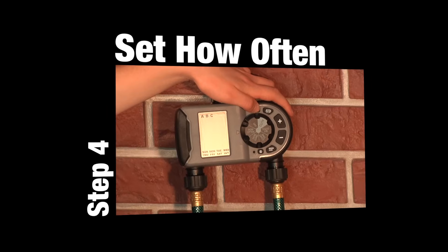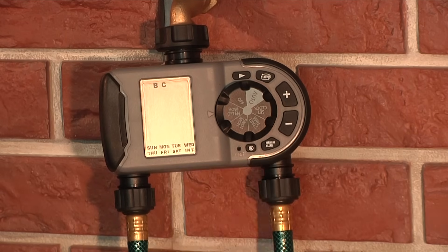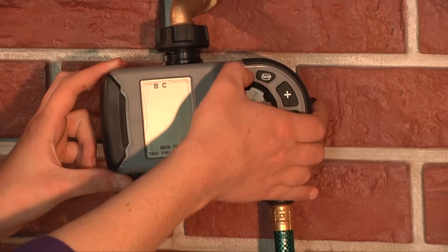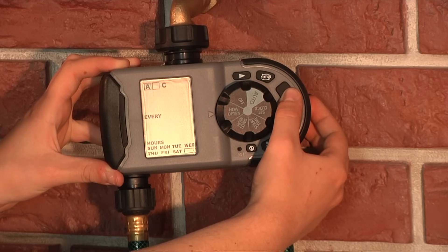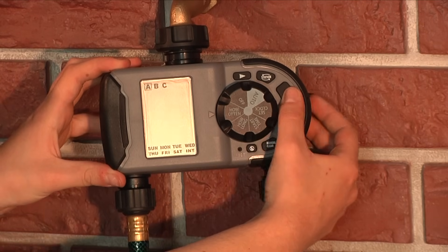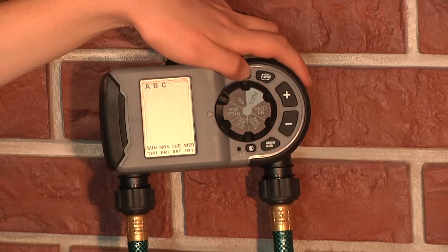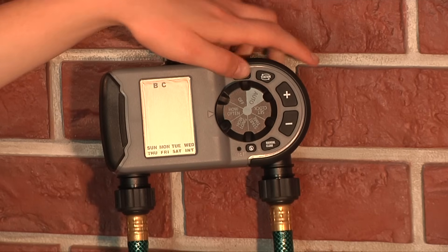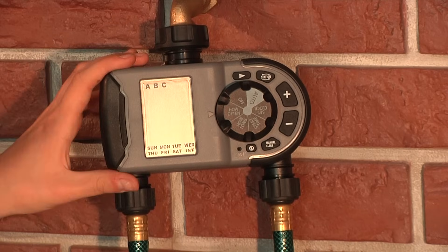Once you have set watering durations, turn the dial to How Often. Finally, you'll want to tell the timer how often to water for each start time. You have the option of selecting specific days of the week to water, or to select intervals from every hour up to every 12 hours, or once a day up to every 7th day. Use the arrow button to toggle between start times A, B, and C, and press the plus button to enter how often for that start time.